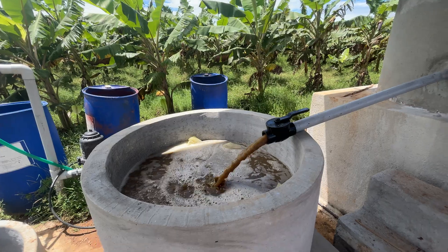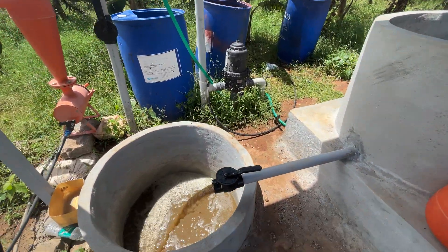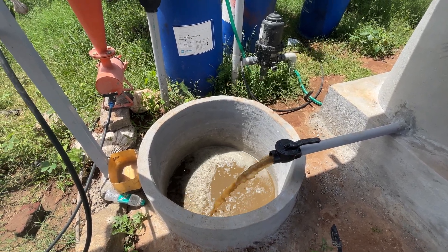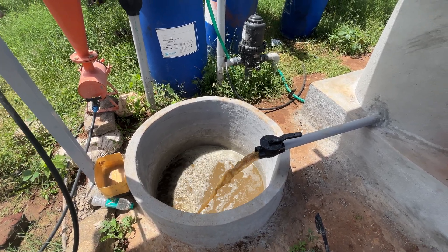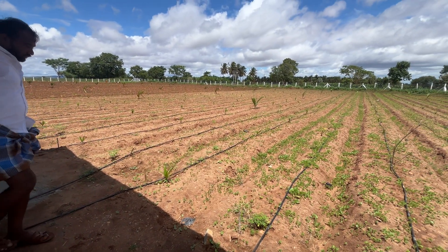This unit will filter the Jivamruta, and you can see the filtered Jivamruta coming out here. We will use a Venturi to essentially mix this liquid Jivamruta into the water and apply the Jivamruta through drip irrigation to the farm.